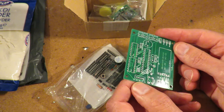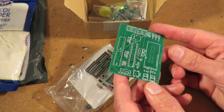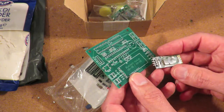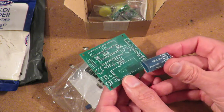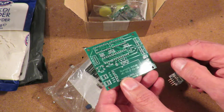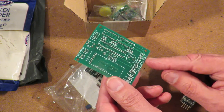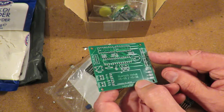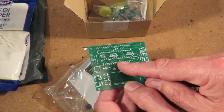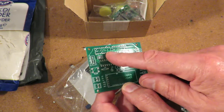Looking at the board: transmit, receive, reset, ground, five volts. Reset, five volt power, V motors, Bluetooth module — which I'm guessing. Servo. Motor DC B A. Atmega 328P. L293D. Level A and B.